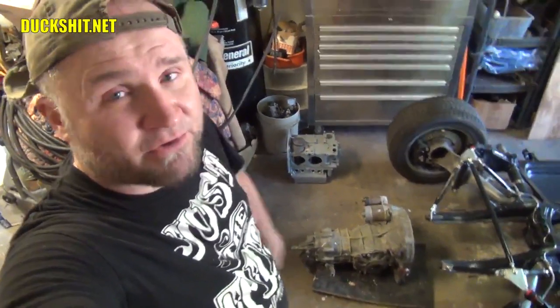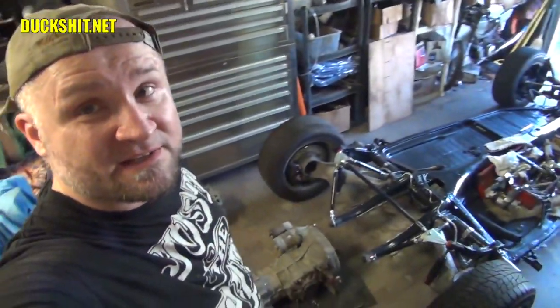As always, like, comment, subscribe. Click that bell down there next to the subscribe button so you get updates every time I upload a new video. Don't forget to check out my Facebook group page, Duckman Cycles VW Garage. Join the group page — there'll be discussions on this and the Doodle Bastard, and whenever else I've got going or anybody else wants to share.